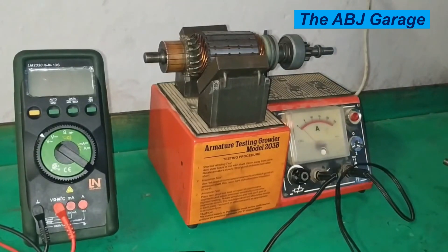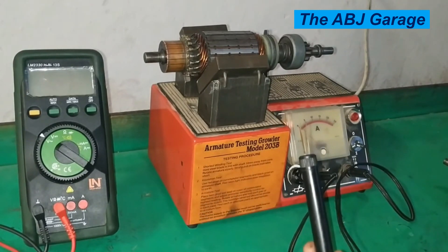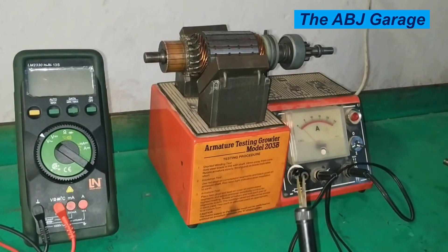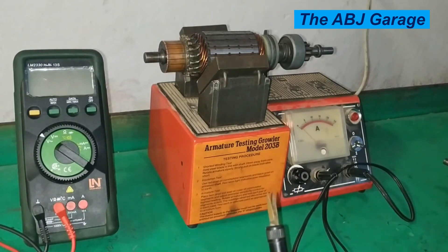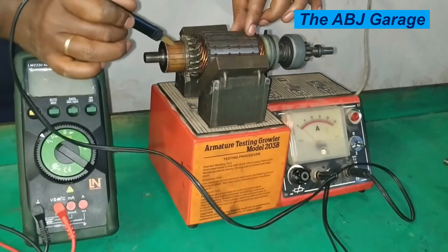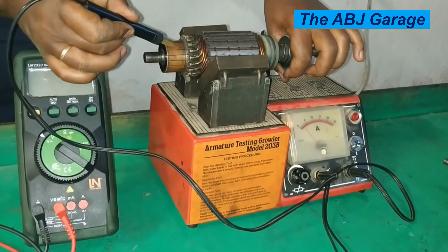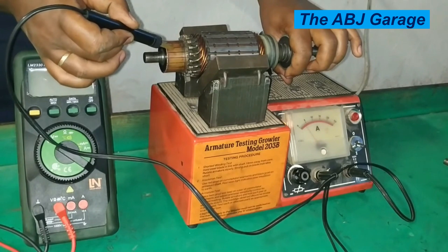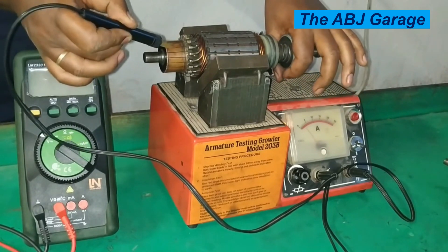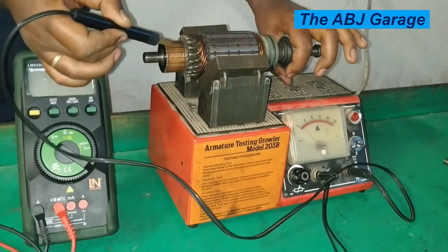The other test is the condition of the armature winding. The condition of the armature winding can be checked by using this test probe. This test probe will be placed on adjacent pairs of commutator segments and the ammeter will read current. That current reading should be consistent throughout all the commutator segments. You place it on the adjacent commutator segments, rotate it, and check on every commutator segment. If the reading is nearly the same, that means your armature winding is in good condition.